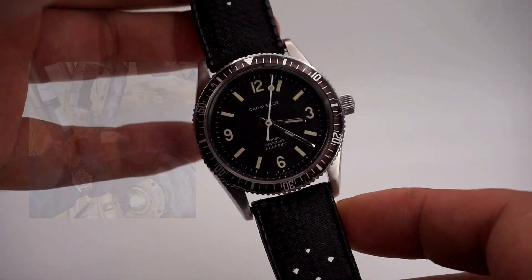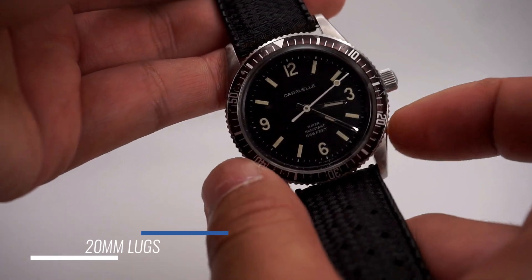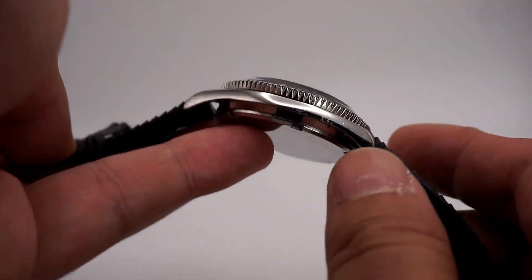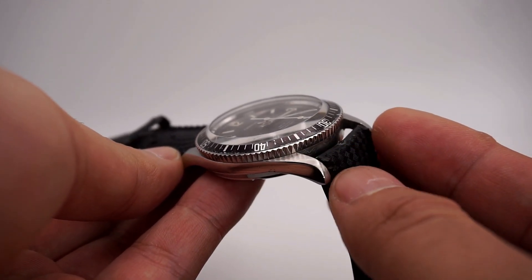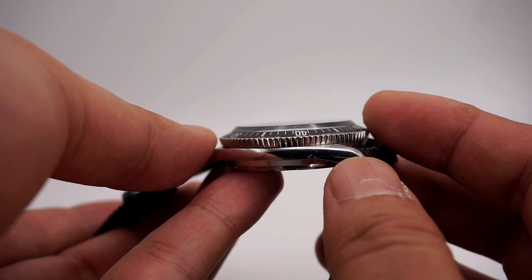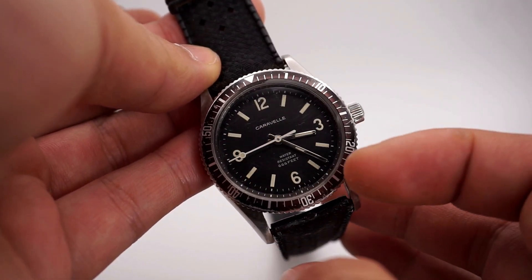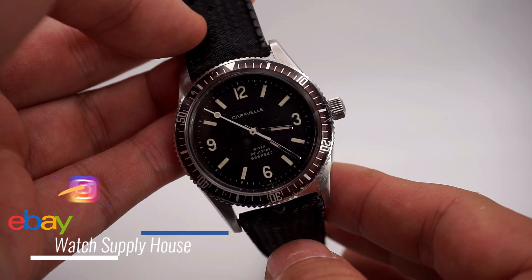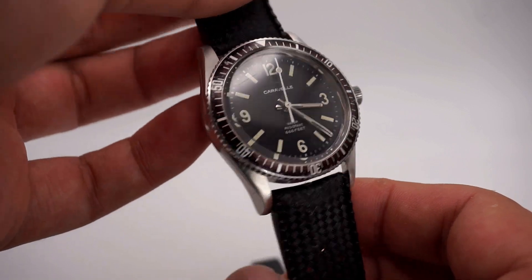This is basically a tool watch — very useful, very simple, hand-wound movement. The lugs are 20 millimeters and the diameter is 37 millimeters, just the right fit for my small wrists. The lugs curve downward and taper off. The raised acrylic crystal does get hit a lot, but a simple application of Polywatch removes all the scratches. I got this crystal from Watch Supply House — his Instagram handle is ChronoNick — he carries vintage Caravel and Bulova parts.